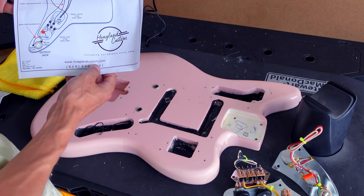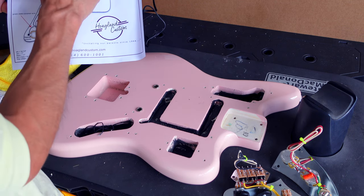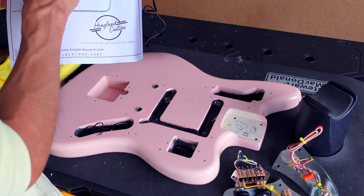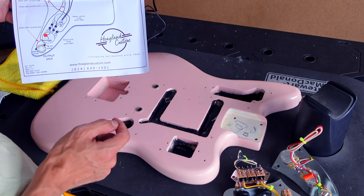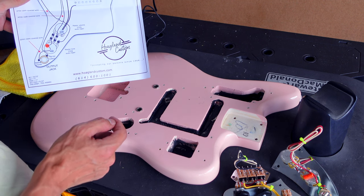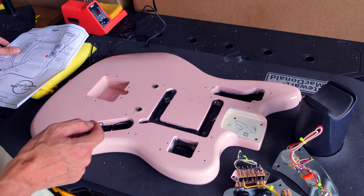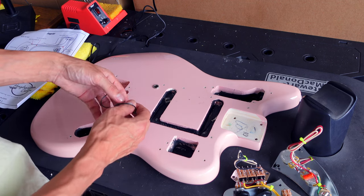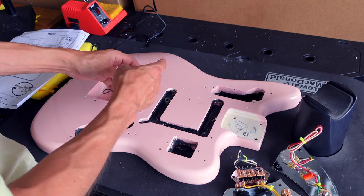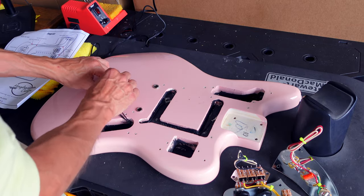Thanks to the people at Hoagland Custom, they did give me this wiring diagram. Although there are colors on it, they chose not to have the actual cables colored, even though it says red. This shouldn't be too big a deal - you just take your time, double-check your work and go from there. These three wires are just grounds, so they're going to go where the pickups are going to ground as well. For now I'm just going to put them out of the way.